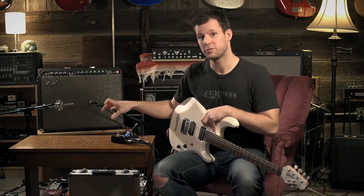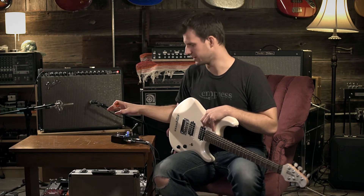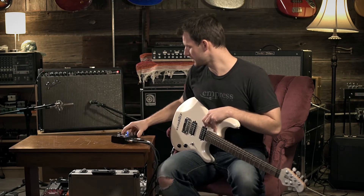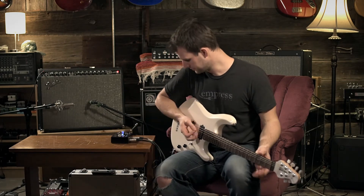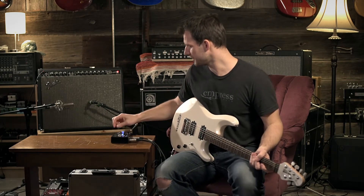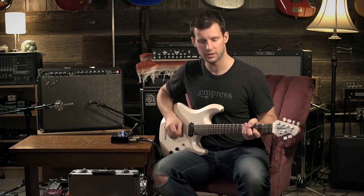You can use the input pad to knock down that level and still use your effects without worrying about clipping them, which is awesome. Right now I'm in input 1 with this guitar so I'm only going to be using the input 1 side. This would be a full volume signal, so 0dB on the pad.